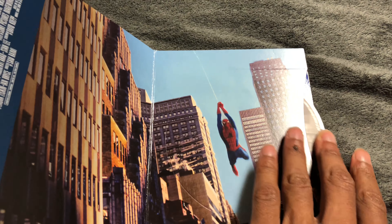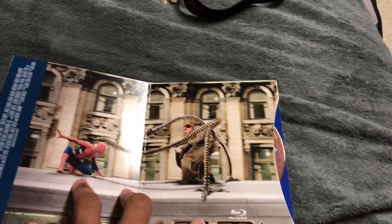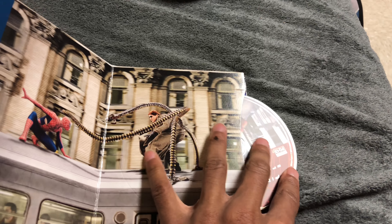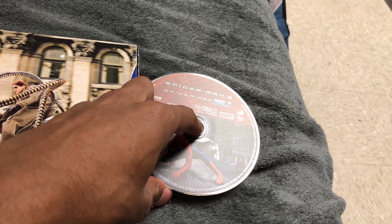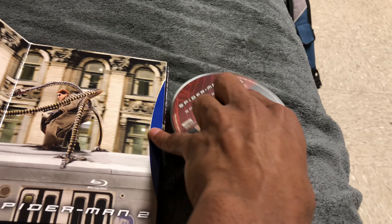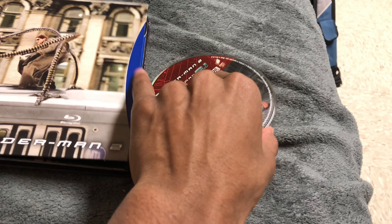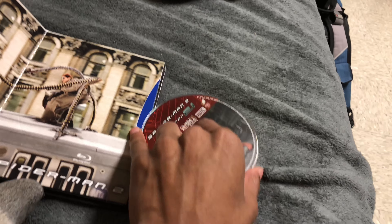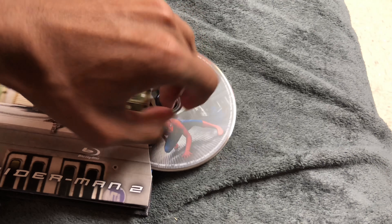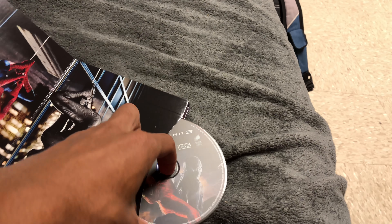Here we go — this is the first Spider-Man movie, and here's the disc. This is Disc One. I took out the digital copy code because I didn't want anyone to steal it, so I'm keeping that. You've got Spider-Man 2, and Spider-Man 2.1, so you can watch the extended edition of Spider-Man 2. And here's Spider-Man 3 with its disc — looks nice.